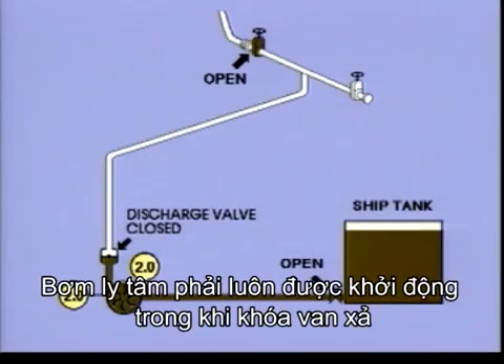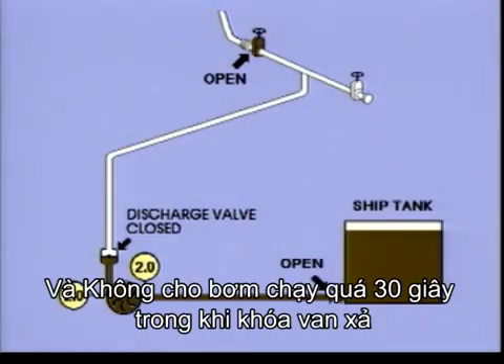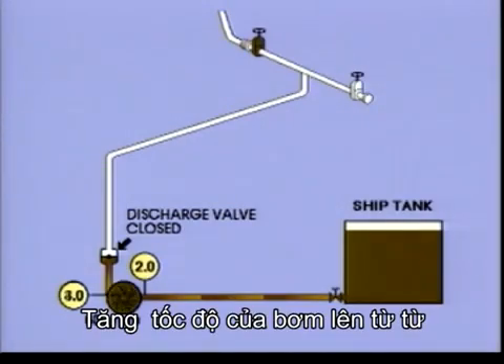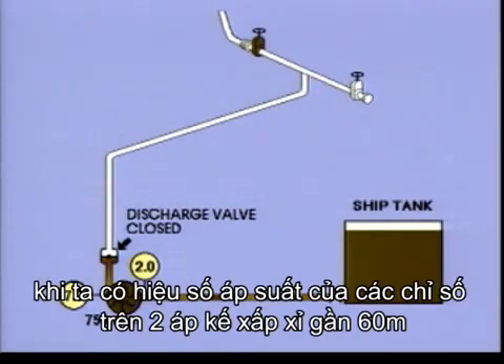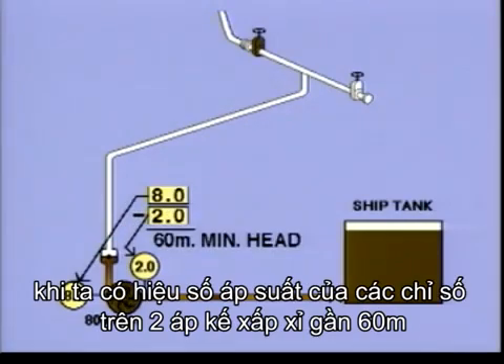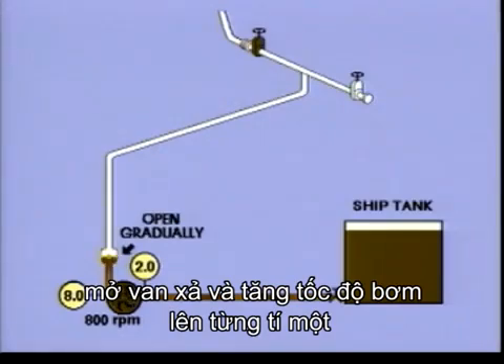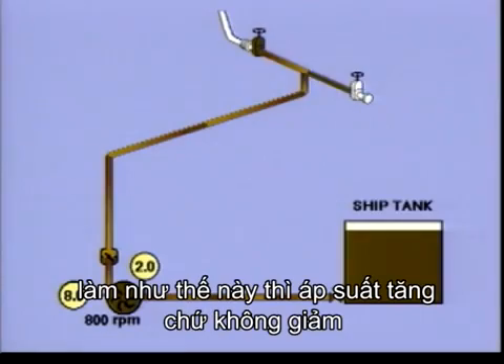A centrifugal pump should always be started against a closed discharge valve. Never forget this, and don't run the pump for more than 30 seconds against a closed discharge valve. Slowly increase the speed of the pump and watch the manometers. When you have a difference that gives you a head of approximately 60 metres, crack open the discharge valve and speed up the pump a bit. Open the valve gradually and speed the pump in such a way that the pressure is rising, not dropping.